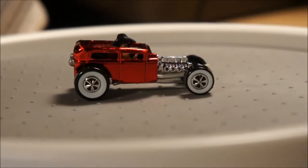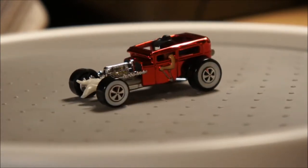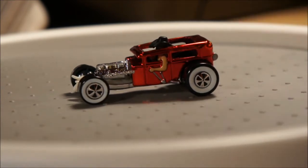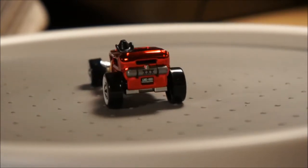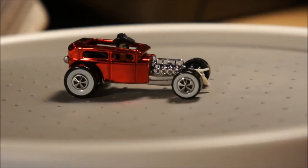Honky Tonk Hot Rod — cool color, Spectra Flame Red. I like how the driver has his arm on the outside, controlling the brake and shifting, and he's got his cowboy hat there. Pretty cool. And on the back it says 'Long Horn' — L-N-G-H-R-N. Honky Tonk Hot Rod. Alright, next piece.